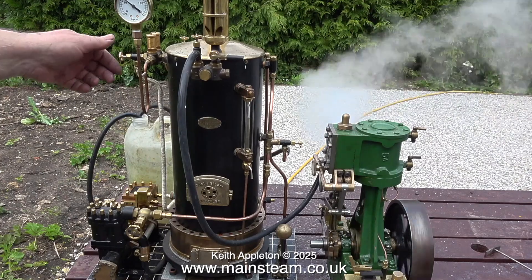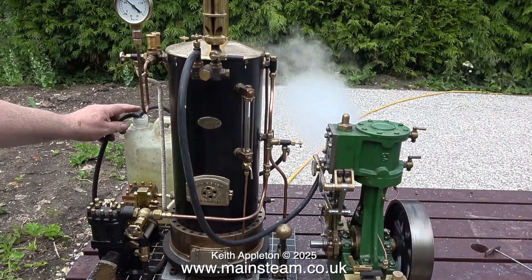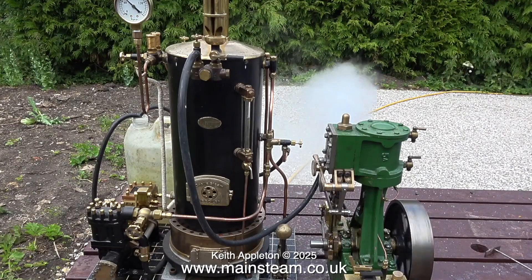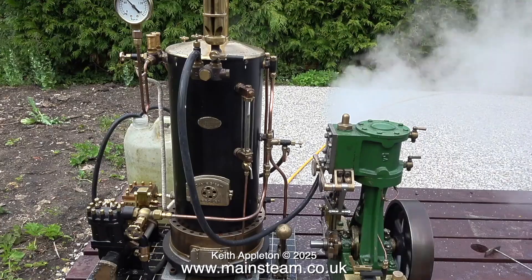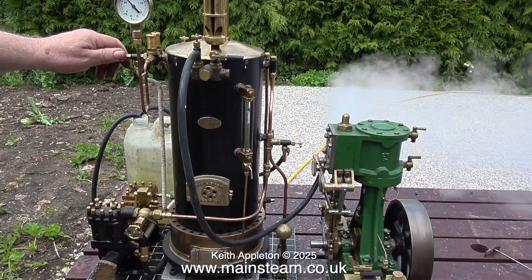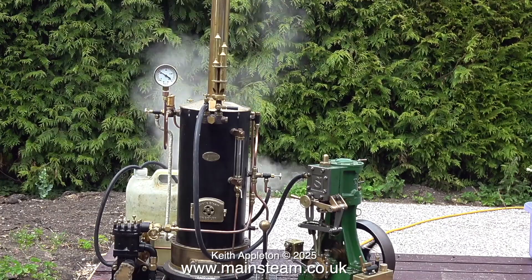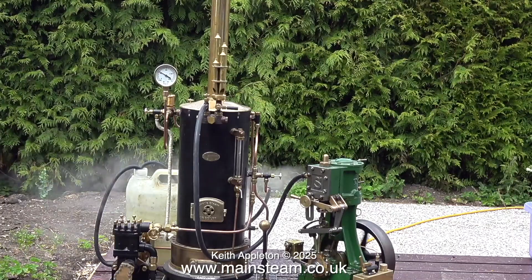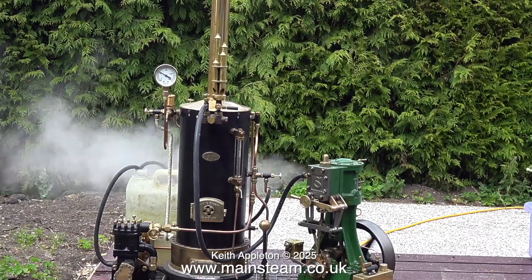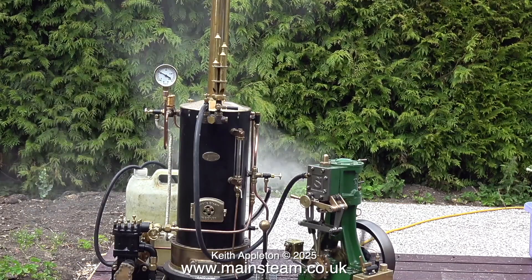In this clip I've dropped the pressure — I've pumped in quite a lot of water, I haven't got the blower on, and the fire is circling down. There's still plenty of power coming from the 5A. By increasing the speed of the pump, more water has also been pumped into the boiler. So there you have it: there's a relationship between the physical size of the boiler, the amount of heat you can get in the firebox, and the amount of water relative to the size of the engine.